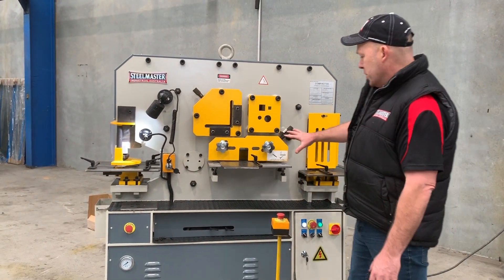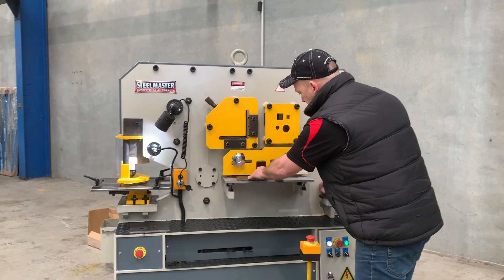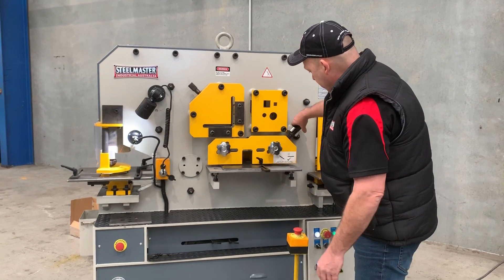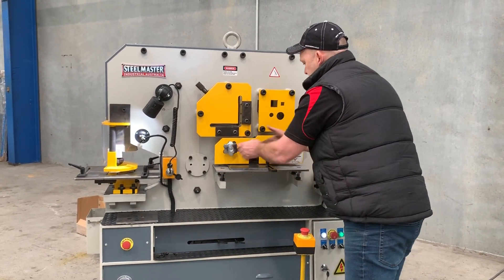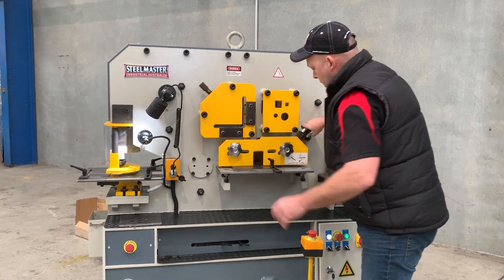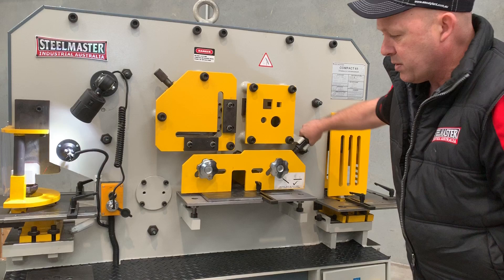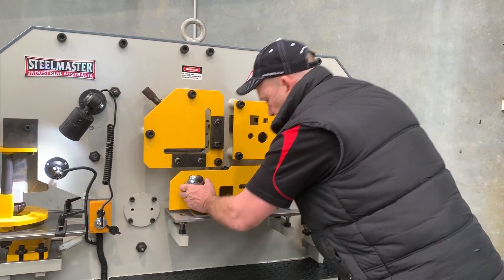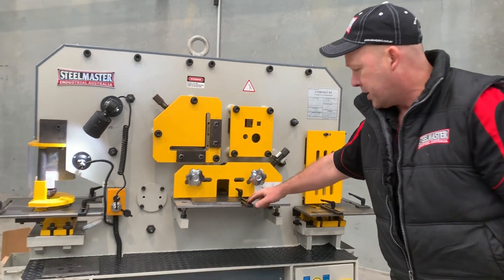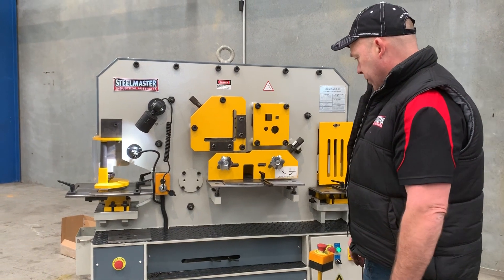We're just going to crop some plate first of all. We've got some 12mm plate — we just feed that in there. We'll just adjust those clamps as well. You need to make sure that those clamps are actually down on the plate so it's nice and firm and stops it from kicking up. Lock that back in again. You've also got infeed guides there that you can use to make sure it's nice and square. And we'll come down and just drop that to a bit of steel.